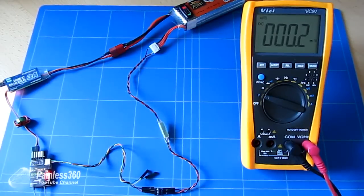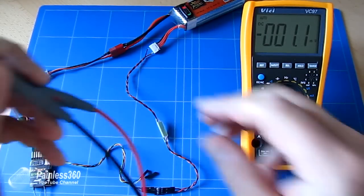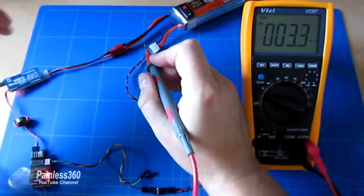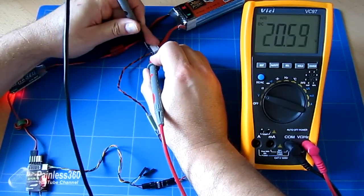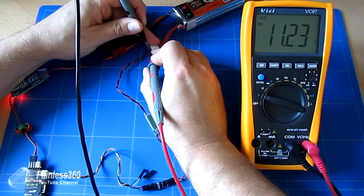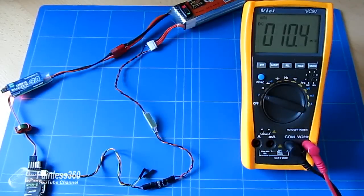Now we've got it all connected. Just before we jump on the Taranis, let's check the actual voltage we're going to be trying to match. Putting the probes onto the exposed contacts, the actual voltage we're trying to match is 11.22 volts. So let's jump on the Taranis and set that up.